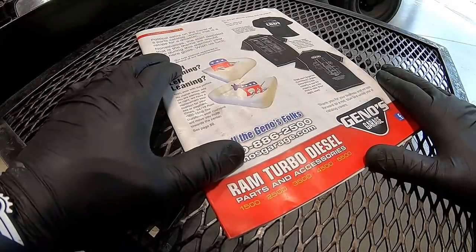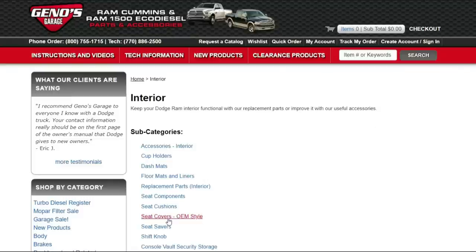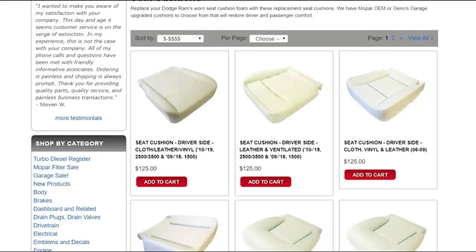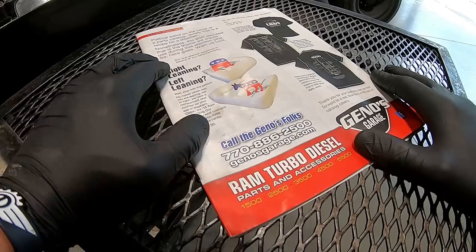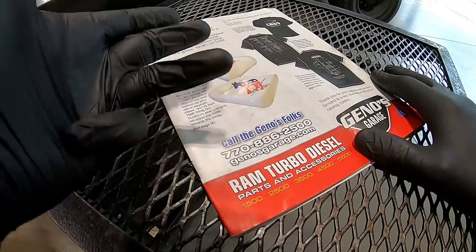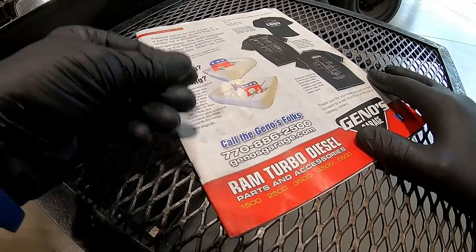The first thing I did was go online to GenosGarage.com and order both my cushion and my cover. If you're familiar with my channel, I've mentioned their name many times and done about four or five different videos on products they offer. The reason I like to use Geno's is that they specialize strictly in Dodge RAM diesels — they don't deal with Fords, GM, Chevrolet, or imports.